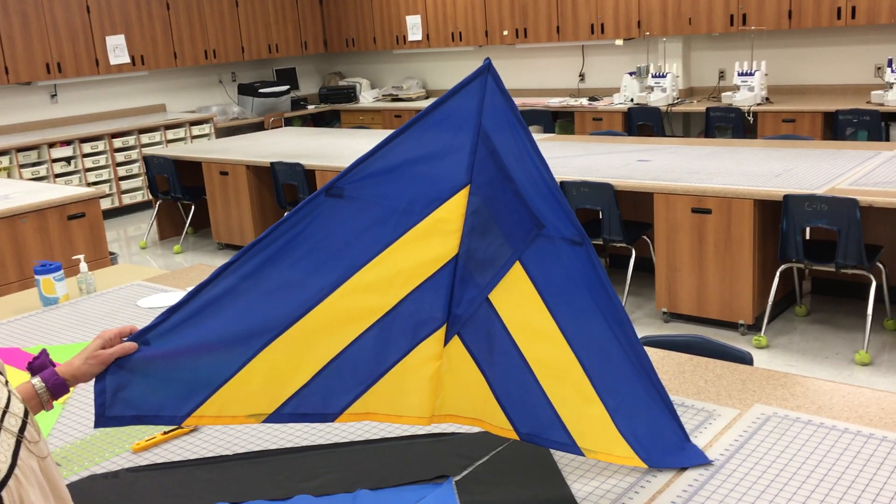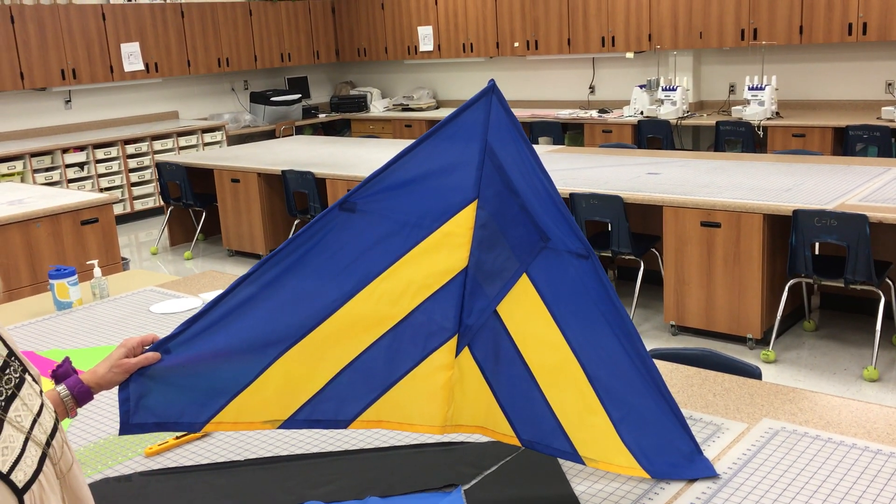Your kite's going to end up looking like this, so you can decide how you want to design it with what colors.